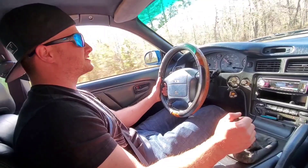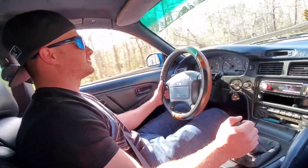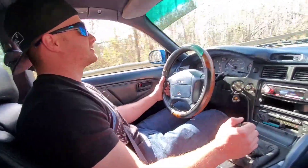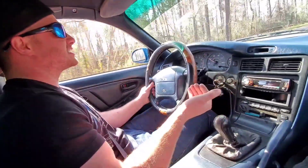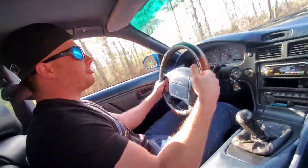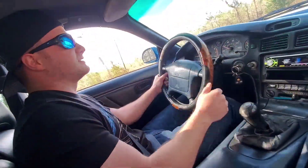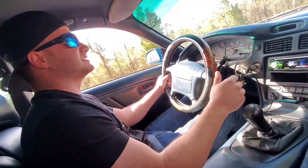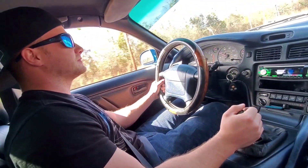It needs motor mounts — I can feel the engine move back and forth through the shifter. I don't care about that stuff. What I'm after is something with a straight body and overall just a decent platform so I can put my K in it. That's it. It doesn't have to be the cleanest car ever. I feel like you could daily this around for a little bit.